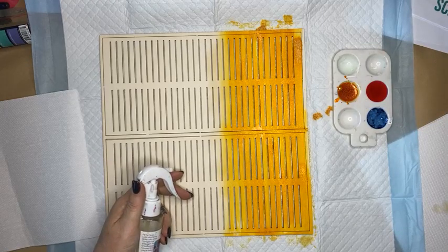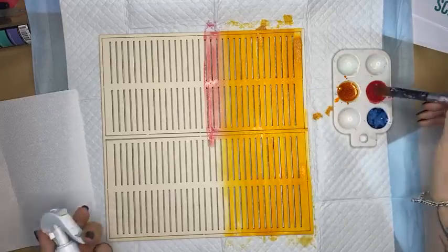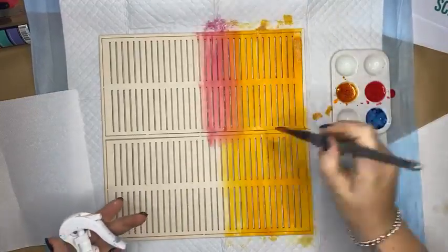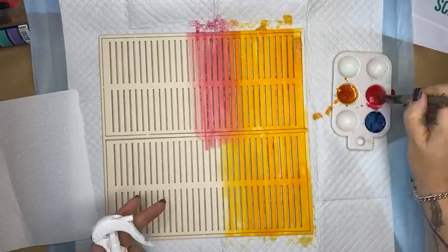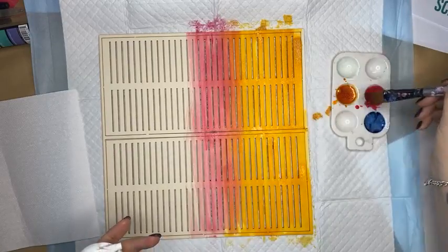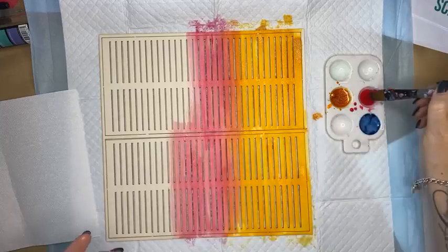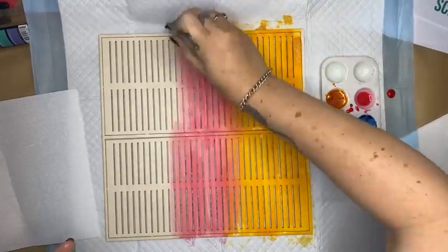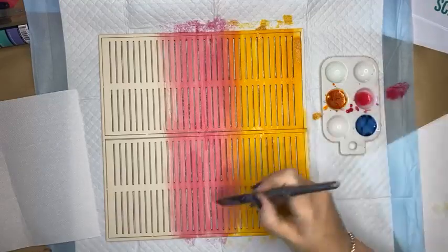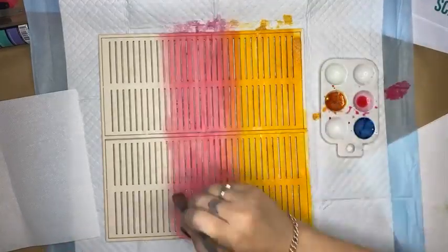Lynn's just asking the question — would this work with chipboard and alcohol inks? Sure, I guess so. There's only one way to find out and that's just to get in there and have a go. Chipboard, as you can see with the water, is soaking it in really, really quickly. Alcohol ink would work differently on chipboard, absolutely. But hey, you gain more by trying something new, Lynn.